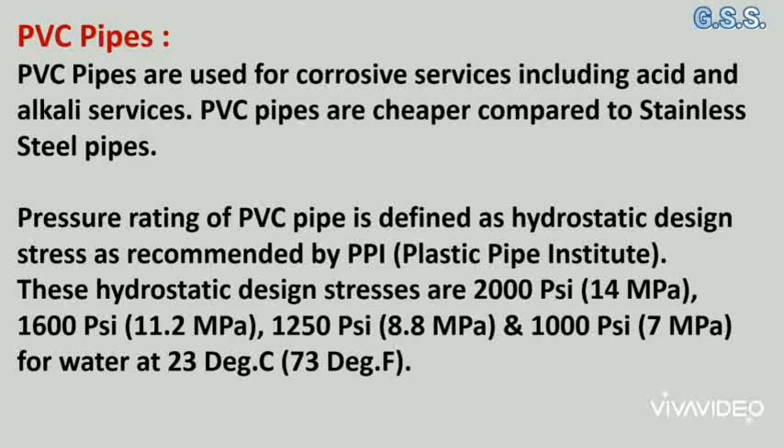The hydrostatic design stresses are 2000 psi (14 MPa), 1600 psi (11.2 MPa), 1250 psi (8.8 MPa), and 1000 psi (7 MPa) for water at 23°C or 73°F.